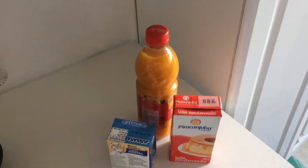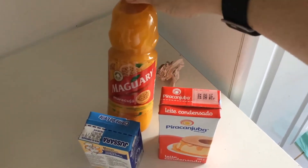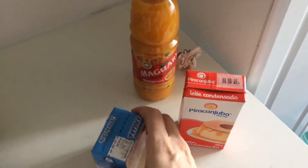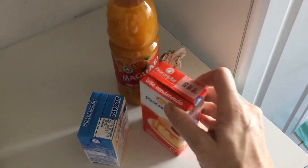Okay so now we're going to make some passion fruit mousse. So this is what you need: passion fruit juice, a box of milk cream, and condensed milk.